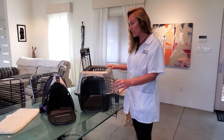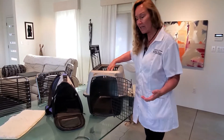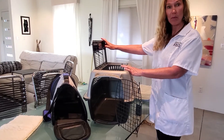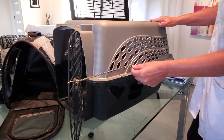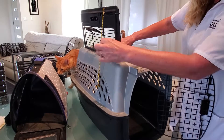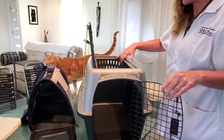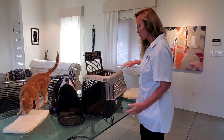First, I mentioned that you should leave the carrier out and feed the cat in the carrier. Ideally you have a top-loading carrier like this and you have the doors open with bungee cords — one on the front door and one on the top door — so that they don't slam shut. You simply feed the cat in there, and that gets them used to it.